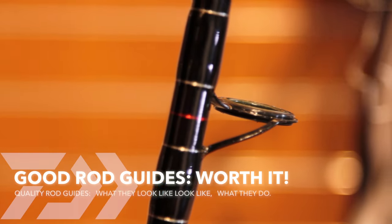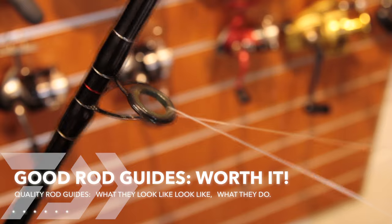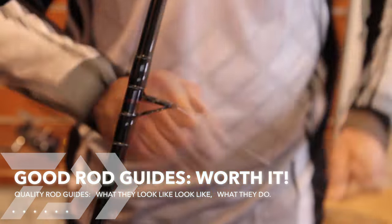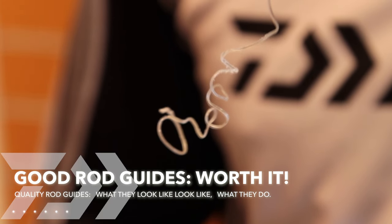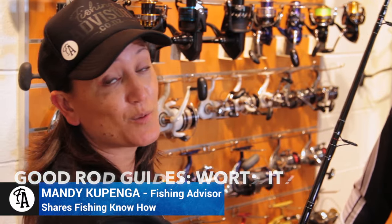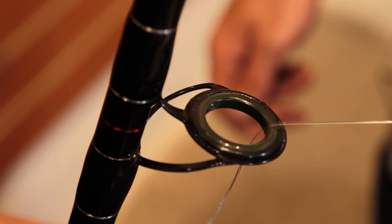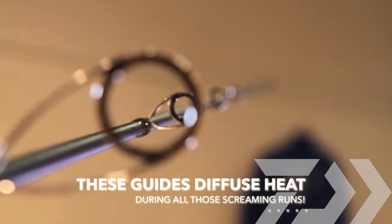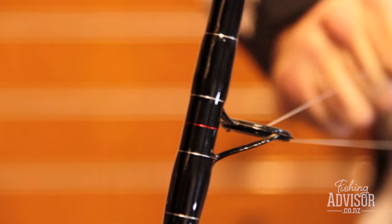The biggest killer of monofilament is heat and friction. The last thing you want is that big whopper you've been waiting for all your life to break off because your guides have eaten through your line. What we're going to do is show you what happens when you're using less expensive guides — they just don't have the quality, they're not as smooth, they're not round, and they're not using a really good hard internal ceramic or smooth material. This demonstration will show basically what heat and friction do to monofilament.